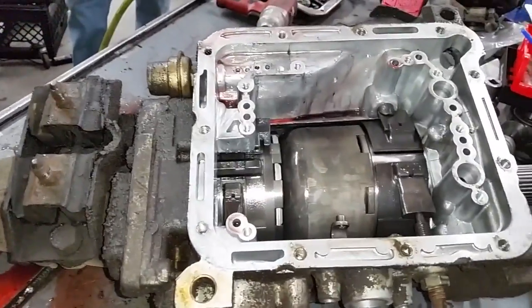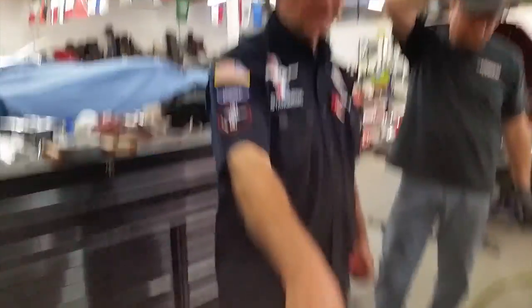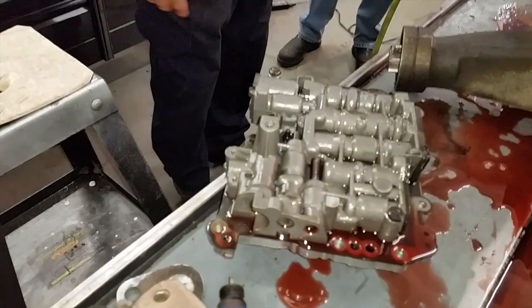There it is. Pan's off, valve body's out. There's your valve body. It's the brain, man!